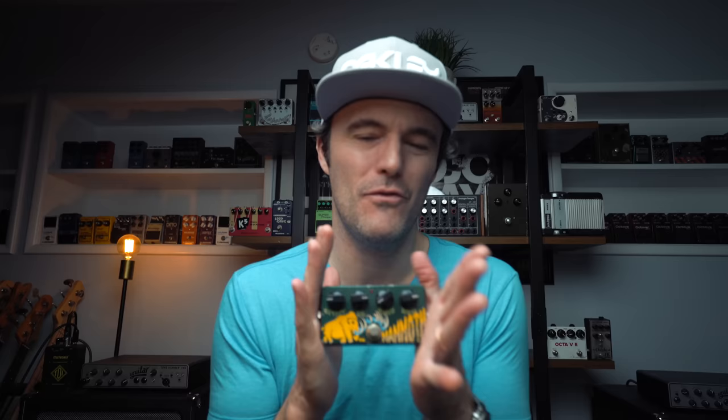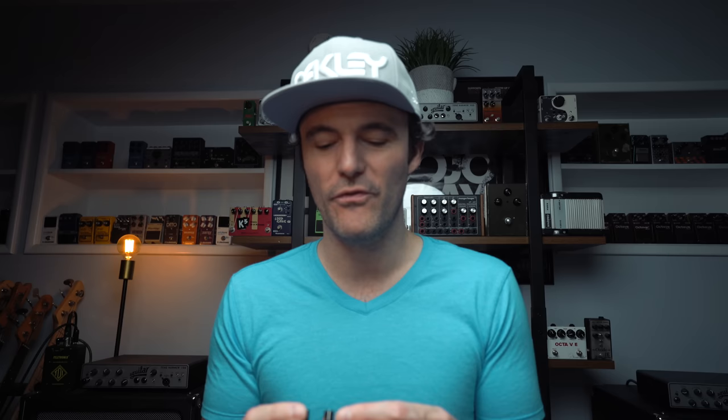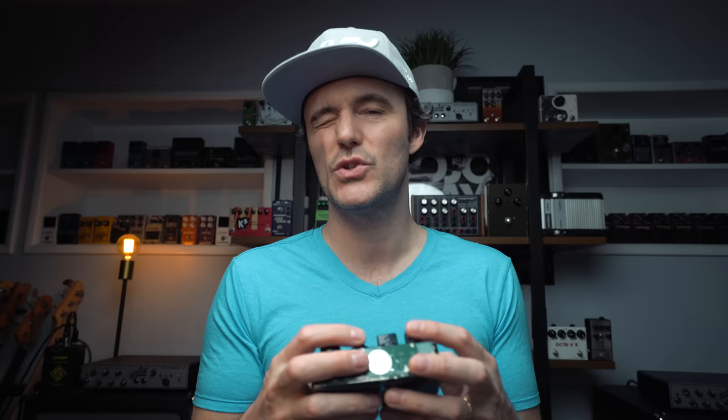Aloe Bassman asks: have you figured out a way to use the Woolly Mammoth on its own? I can't seem to tame that beast. Man, it's a beast. Huge shout-out to Zeevex — I freaking love this company. This is just one of the greatest pedals I've ever owned, and one of the toughest. The way forward is going to be with the switcher and making parallel loops. The answer for now is no, I haven't found a way to tame it. I also don't really think I want to tame it — I kind of want it for what it is, which is a wild pedal. When I want that crazy moment in the gig, I'm going to go to this, and it will deliver every single time.